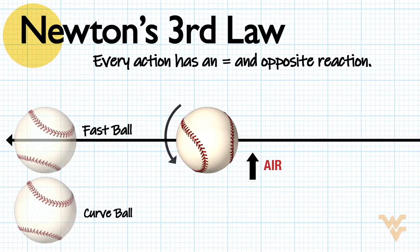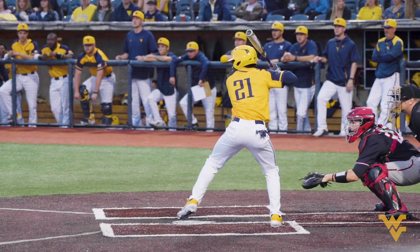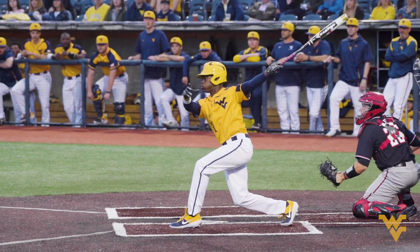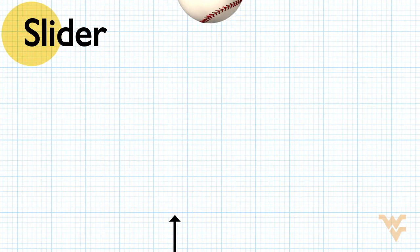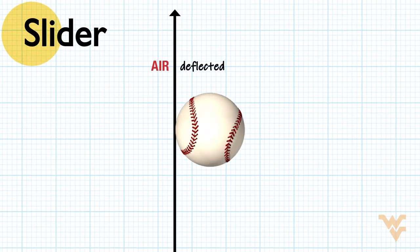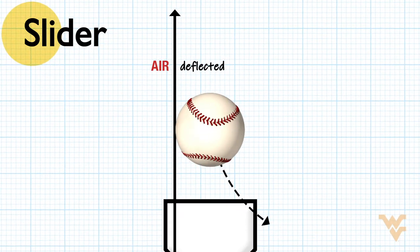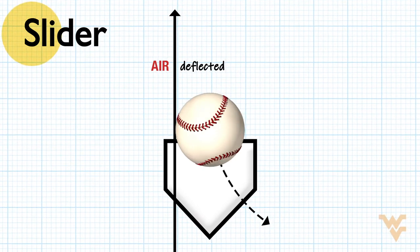So relative to where a fastball would be going, a curveball is going to drop. The idea is the hitter sees the ball coming and swings anticipating a fastball trajectory, but instead it drops and misses the bat. A variation on that is, instead of snapping forward, you can snap the ball sideways and give it a sideways spin — the same thing applies, the air is deflected in one direction and the ball is deflected the opposite way. That's called a slider; it dives across the plate. All of the various pitches are variations on that — getting the ball to spin in different ways.